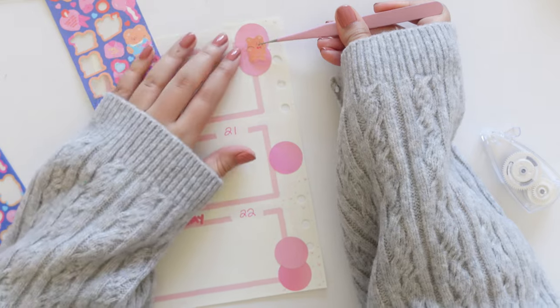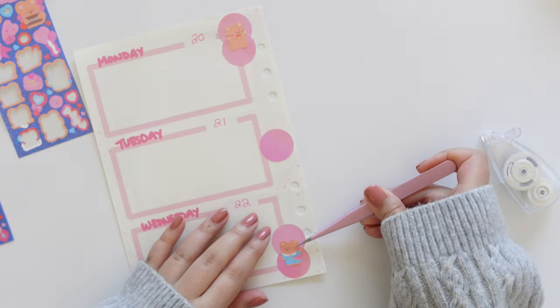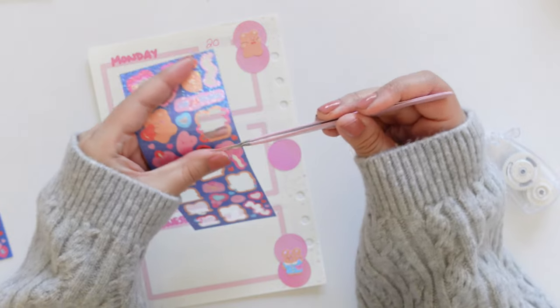It kind of looks like the teddy bears are sitting on these little pink bubbles, which I like. I decorated them a little with other star stickers around it.